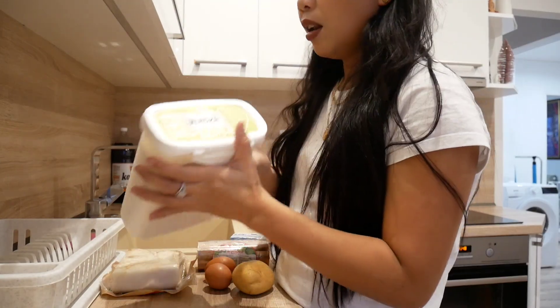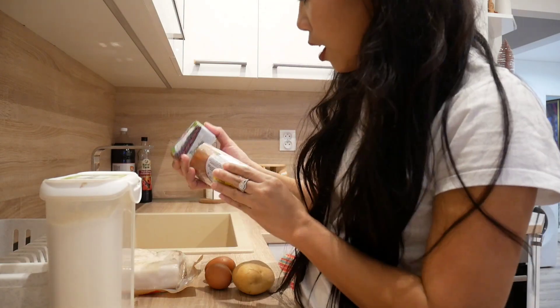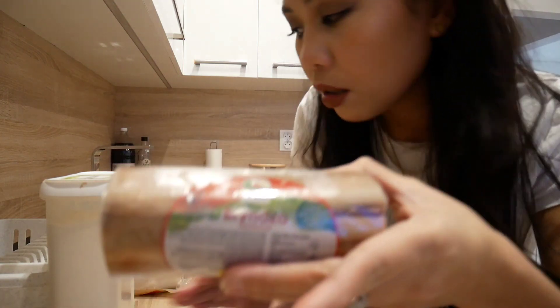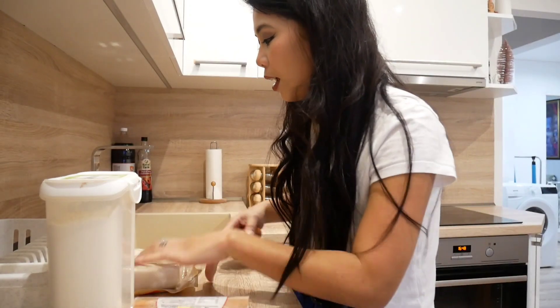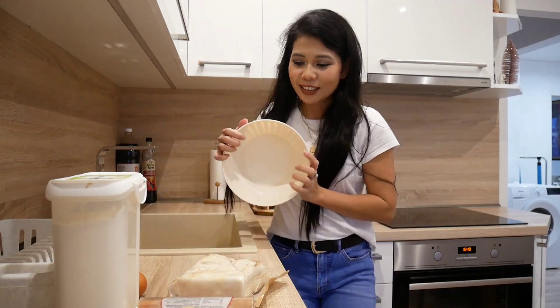Hey guys, welcome back to my channel, it's me Jay. Today's video we're gonna do the bryndzové halušky — I think that's the national food of Slovakia. Here are the ingredients: we have the latka flour, we have bryndza, two kinds of bryndza, and then we have potatoes, two eggs, and also bacon. So we have all the ingredients and we just need some tools to get started.